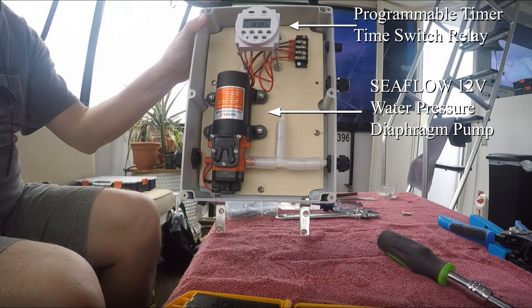I started with a box 12-volt programmable timer and a C-Flow 12-volt water pressure diaphragm pump. This pump can run dry without damage, which makes it perfect for this type of project.